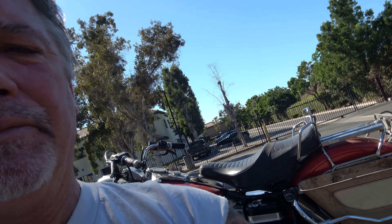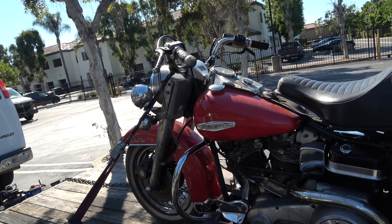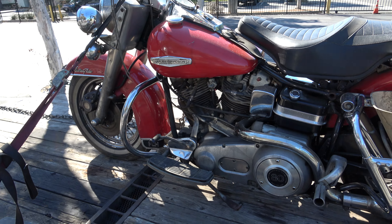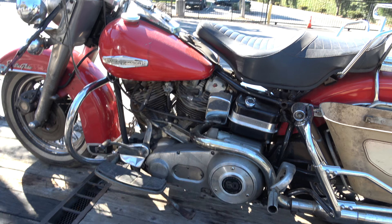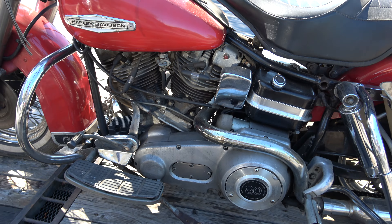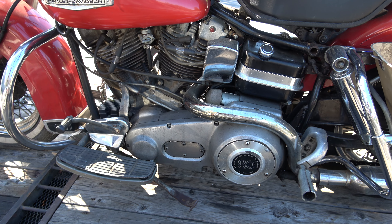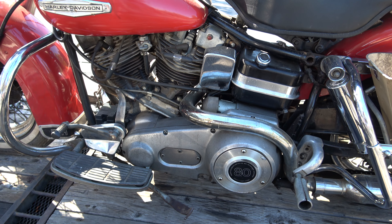Hey guys, we're back again. So, there's a little bit of discussion going on in the cylinders and the heads. Now, most of you guys do not realize how long I've been doing this — 42 years with about 10,000 bikes in my belt.